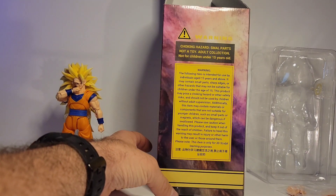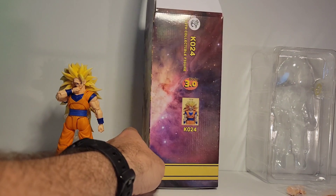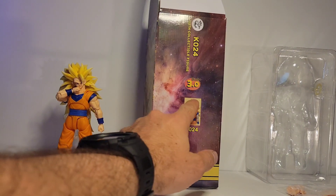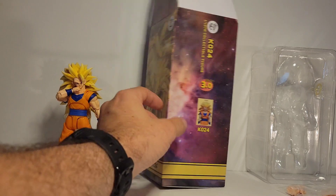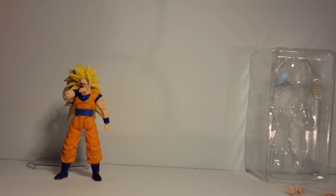You got your warning back here, choking hazard. This is what shows you which figure you get. So here you see the yellow hair. On top it's a blank and bottom is a blank. That is your box.